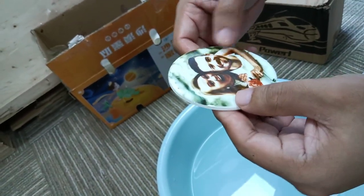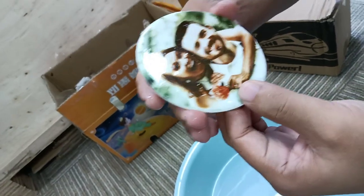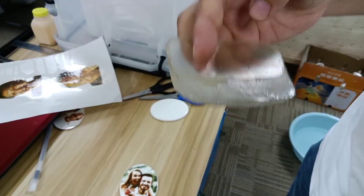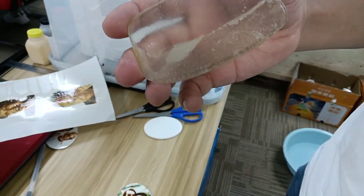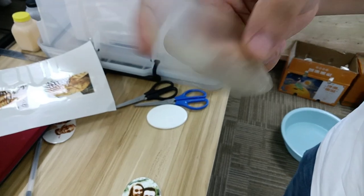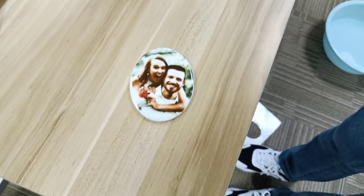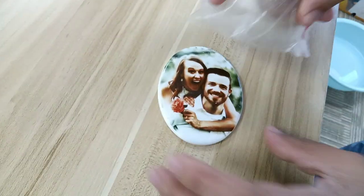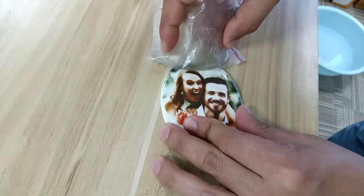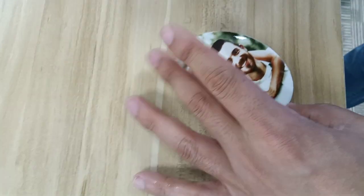Now the photo is on the ceramic sheet — you can see it perfectly. And then this is the scraper. We use the scraper and scrape it lightly to drain the water on the photo and squeeze the water out like this, as you can see.